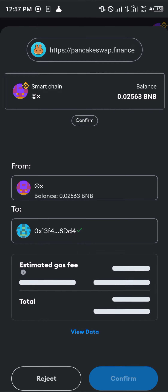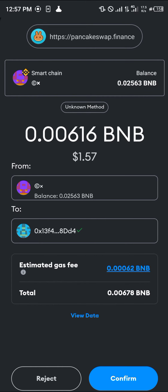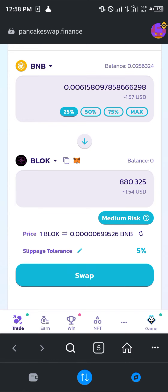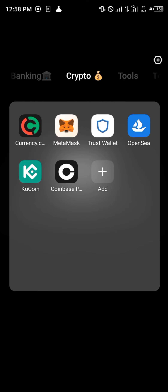We're going to be paying 0.006 in gas fees, which is also shown here. Click on Confirm and the Bloke will then be deposited directly into your wallet.